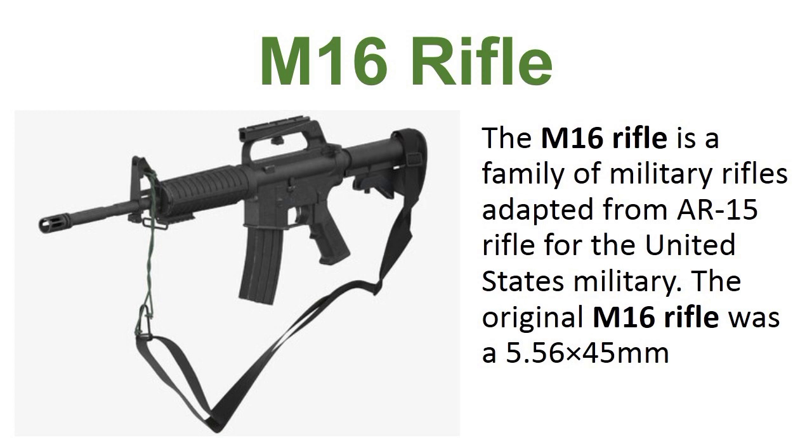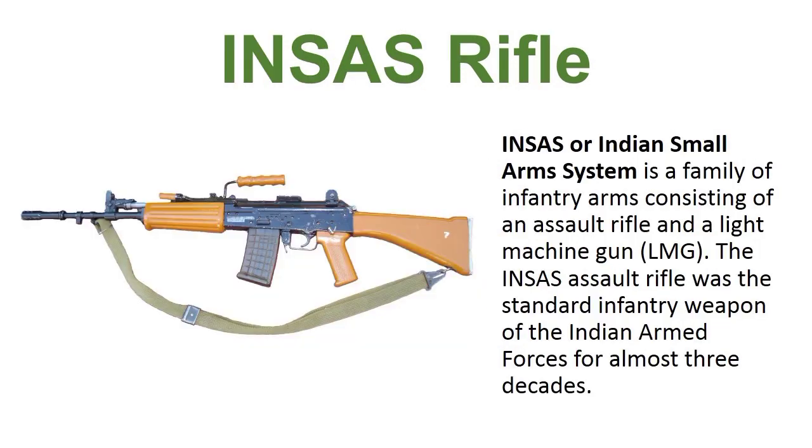M16 rifle. The M16 rifle is a family of military rifles adopted from the AR-15 for the United States military. The original M16 rifle was a 5.56x45mm rifle.